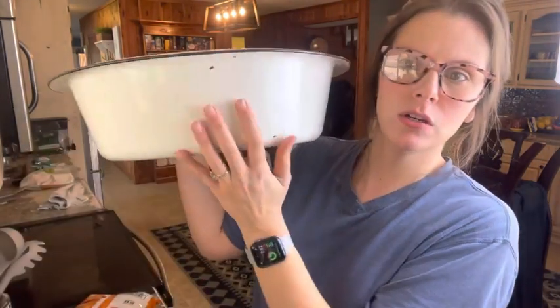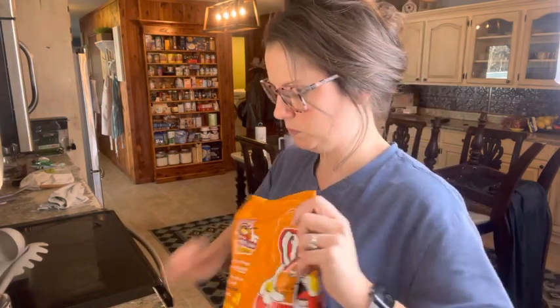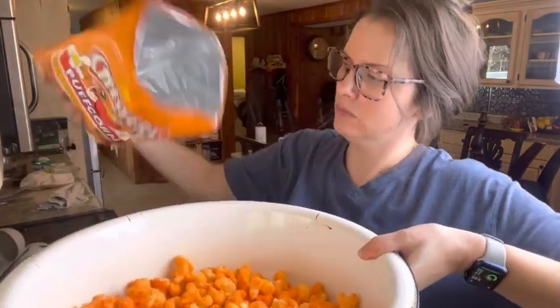I have this huge bowl — it's clean, it just looks like that because it's old. I have this huge bowl because I'm taking it to a friend of mine tonight. We go over there on Christmas Eve to hang out, have dinner and chill with her family. So this is going to be like a little snack. I think I'm just going to dump the whole bag. Looks good to me. And I got two bags.